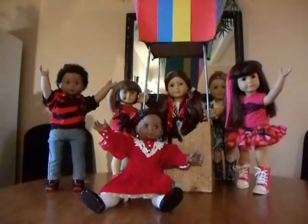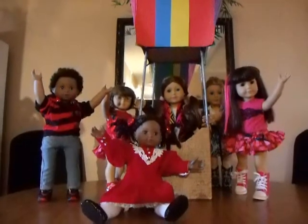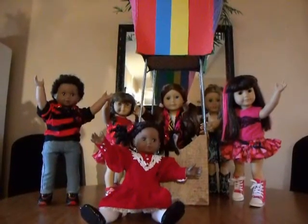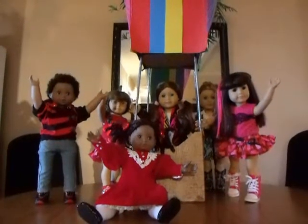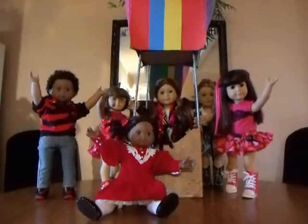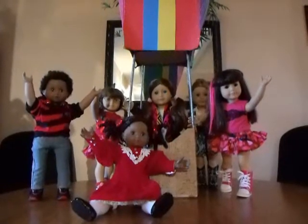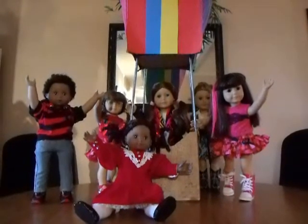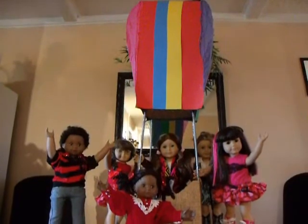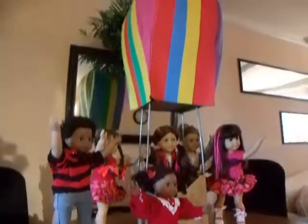I have two mini AG sized paper lanterns that I'm going to give away. If any of you are interested in making a little hot air balloon for your Barbies, your Monster High, your mini AGs, or your stuffed animals, go ahead and comment below that you want to enter to win. I have two to give away, so that's two winners. The drawing will be next Saturday - I'll write the date in the description. Thanks for watching and sitting through a very long tutorial. I hope you make your own hot air balloon. Thanks a lot, guys. Bye.